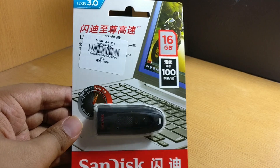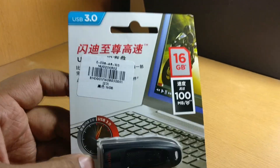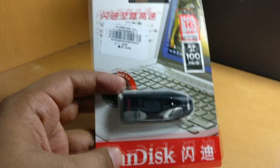Welcome to Gadget Care Online. Today I am going to review this Sandisk pen drive of 16GB. It is USB 3.0. I have ordered this pen drive from gearbest.com. Let's have a look.